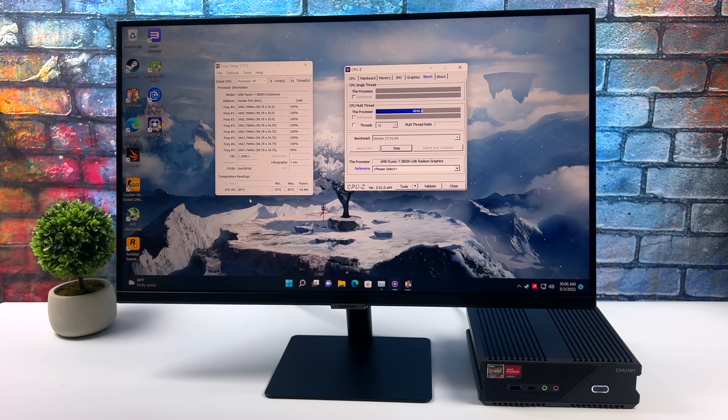I'm seeing some higher temps when I do a quick stress test. It really seems like the fan isn't ramping up fast enough, so I'm going to go into the BIOS and see if there's any way to adjust this. But the way it's sitting out of the box, I haven't hit thermal throttle yet, so I want to go ahead and test a game.